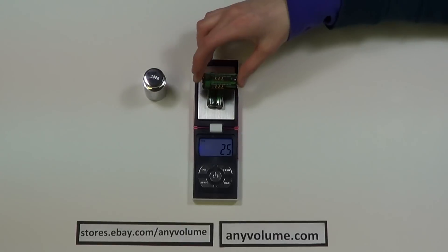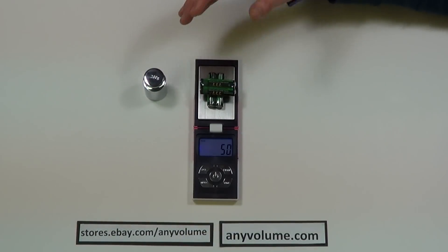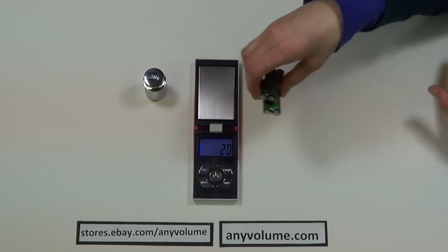So when I put another two batteries on, it says 50. And that's how you use the counting function.